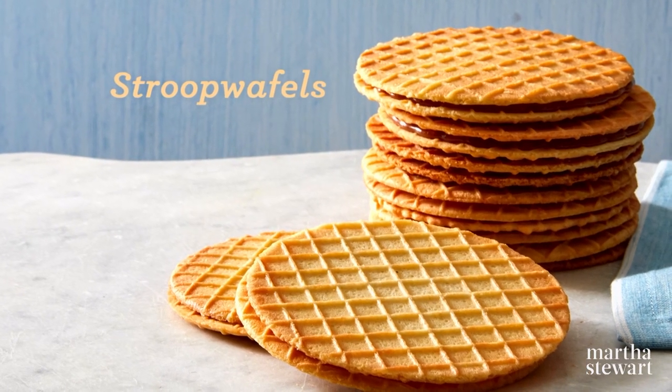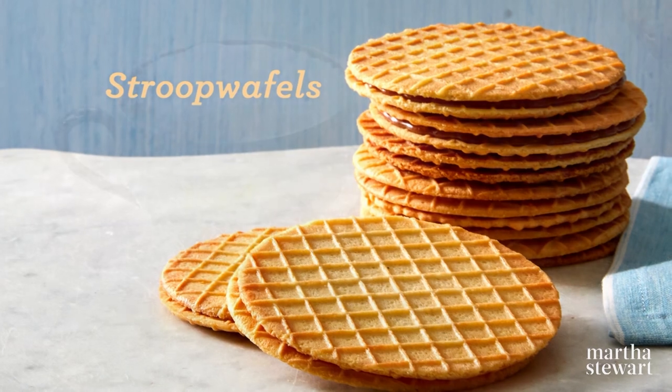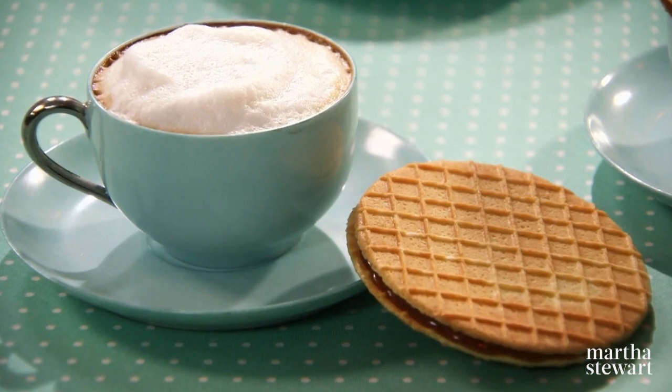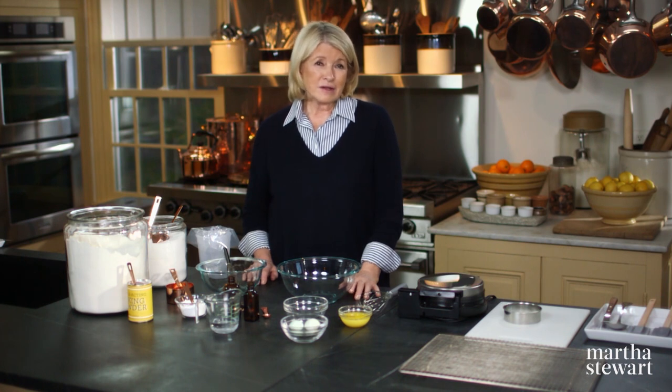Often sold as street snacks in Holland, Stroopwafels come from the same town that's famous for its Gouda cheese. Each Stroopwafel baker has his own specially guarded secret combination of ingredients, usually passed down from family lines from generation to generation.